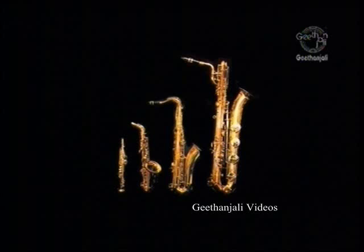The saxophone quartet is usually made up of one B-flat soprano, one E-flat alto, one B-flat tenor, and one E-flat baritone. On occasion, the soprano is replaced with a second alto sax.